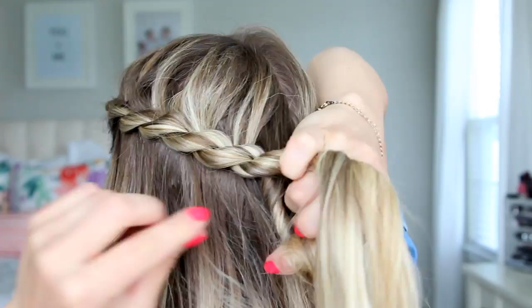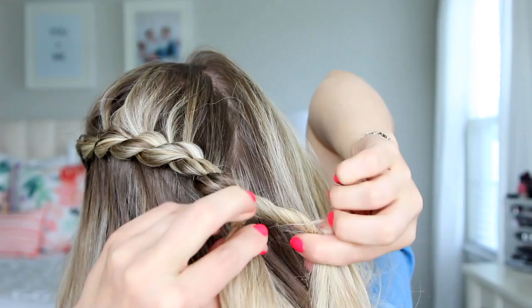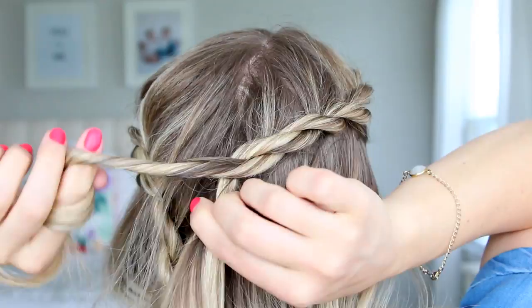After you've wrapped it around to about the middle, go ahead and quit adding in new sections and just twist them together down the hair, then secure the clip and repeat on the other side. About three-ish twists down, stop adding hair on the bottom section and it will help those twists form a little bit better.